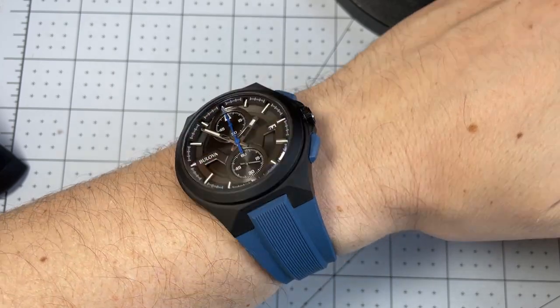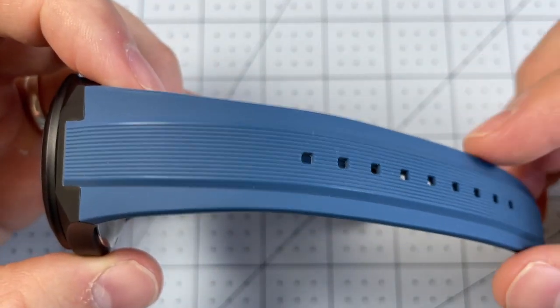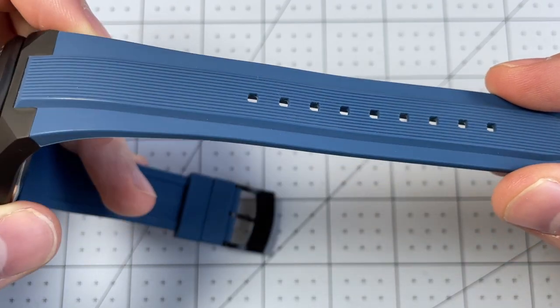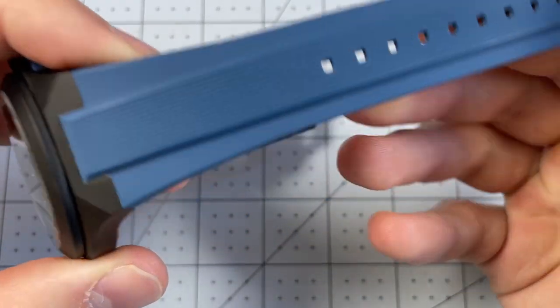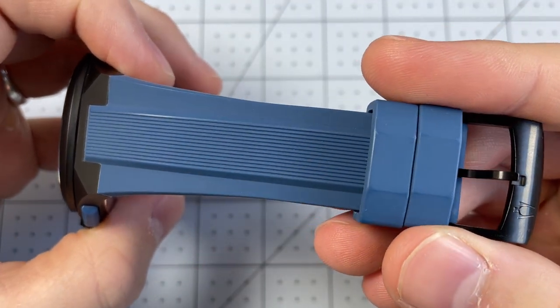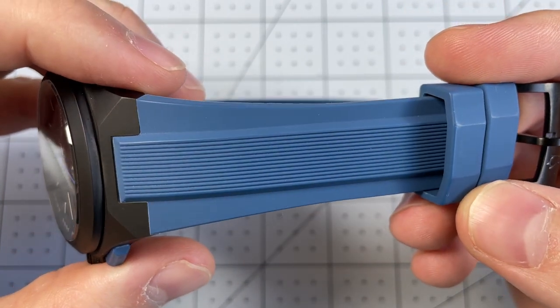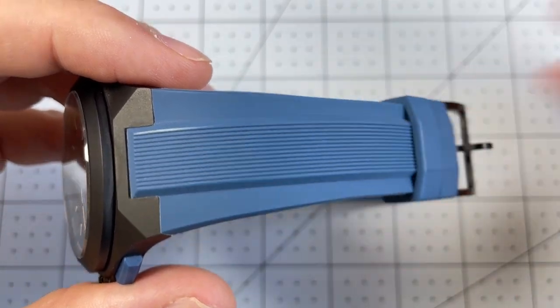Definitely on the bigger side but very comfortable to wear and also very legible. One minor negative about these straps is because they have all these little grooves which look great — if you're wearing a sweatshirt it might grab lint from inside and it kind of clings to the strap. It's really hard to clean; I've tried a couple of times and haven't had success getting the grooves completely clean. This doesn't look so bad in normal lighting, but under this harsh filming light you can really highlight how much stuff gets in there.